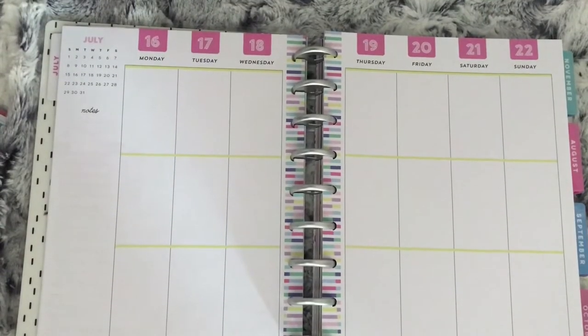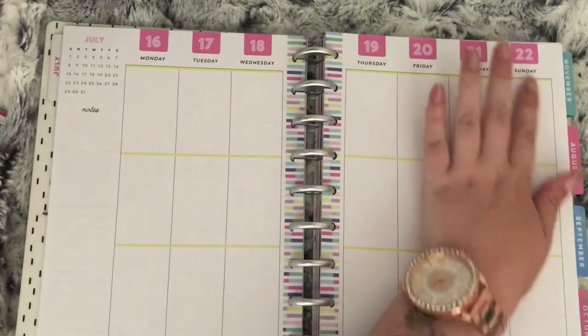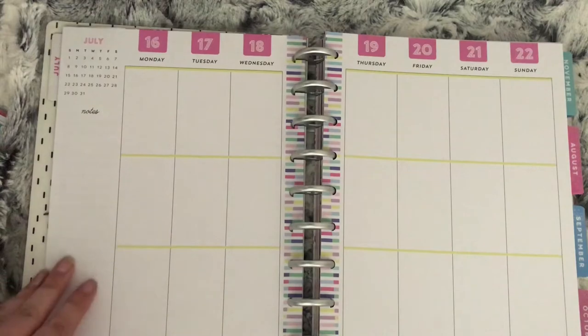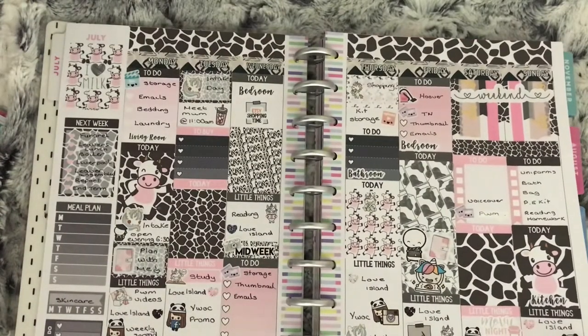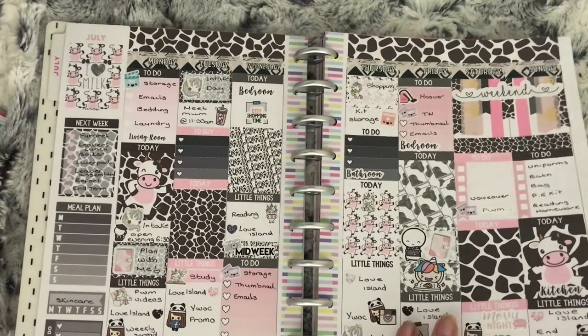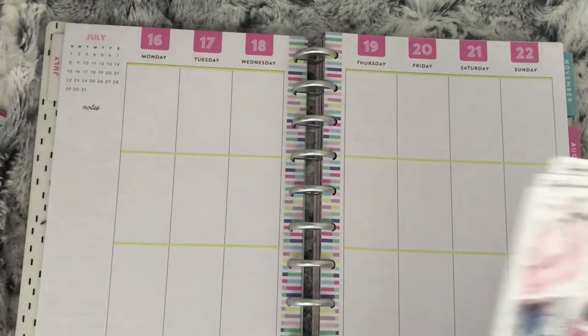Hi everybody and welcome to another Mondays Plan With Me. This week I am going to be planning from the 16th to the 22nd of July, and this is how last week turned out. I did a collaboration with all the other girls from Your World of Color. The kit I am using is called Snap from Toffee Bananas.